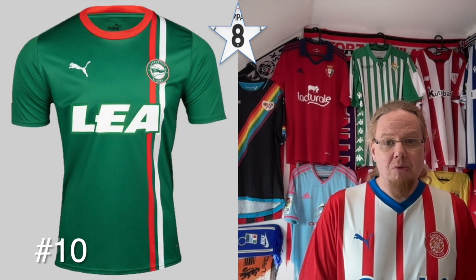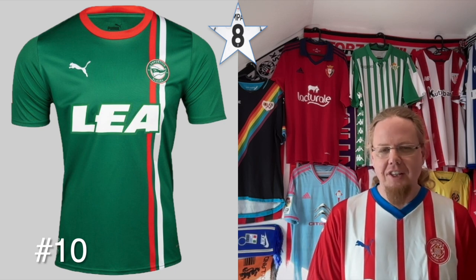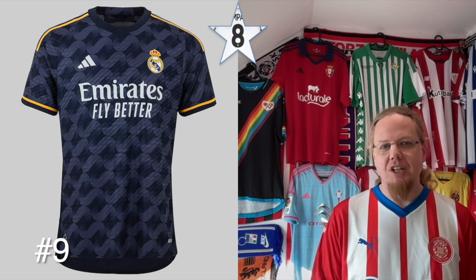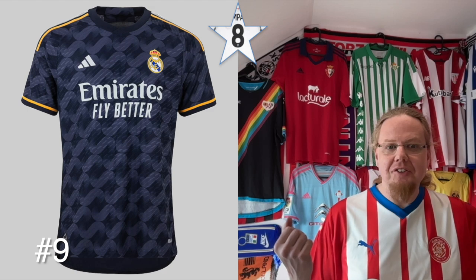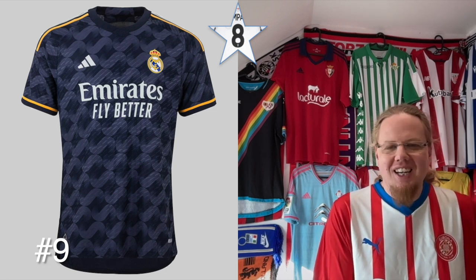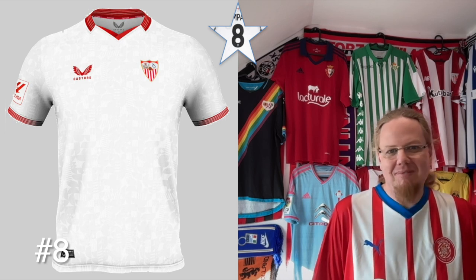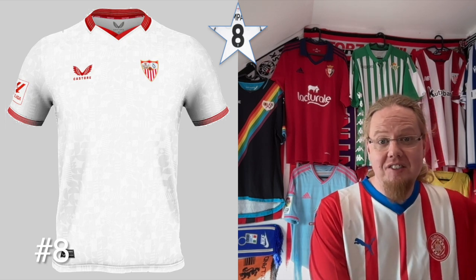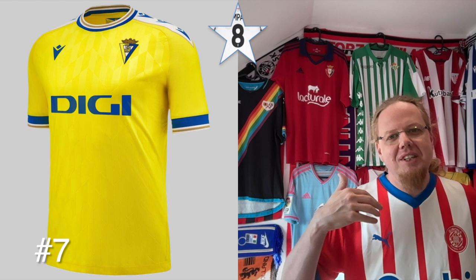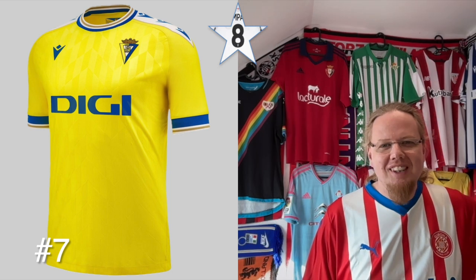The Alaves away went back and forth for me, but the off-center stripe works — these are the Basque colors, and Alaves being from Vitoria, the Basque capital, makes it quite nice; even the sponsor looks good. The Real Madrid away — I'm not sold on the pattern, but it's a really cool shirt especially because the three-color stripes on the shoulders elevate it; navy blue with yellow always works for Real Madrid. The Sevilla home — I cannot fault it for anything; maybe the faux collar, but there's something that makes it quite good-looking. The Cadiz home — absolutely love the yellow with the macron pad-style shoulders, which gives it a retro Puma feel; that's one I'd like to have.